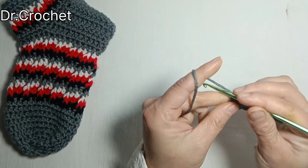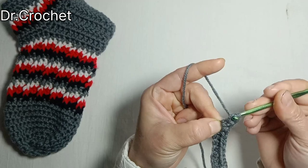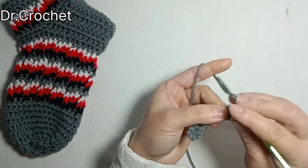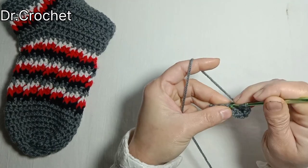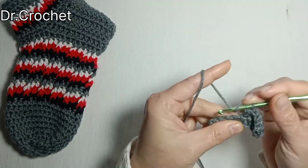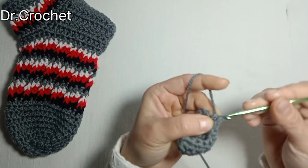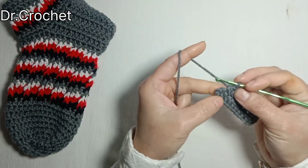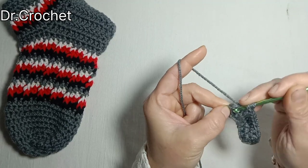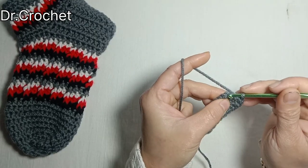Now make two half double crochets in the last chain. Then make one half double crochet in each chain from the wrong side.